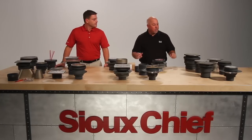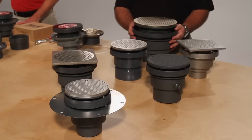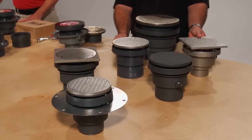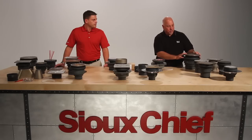In addition to the floor drain offering, we have our floor clean outs available — three through six inch cast iron bodies, and ABS and PVC bodies, stainless steel bodies, nickel bronze covers, stainless covers, and ductile iron covers.